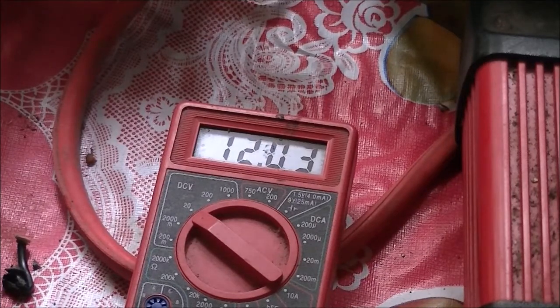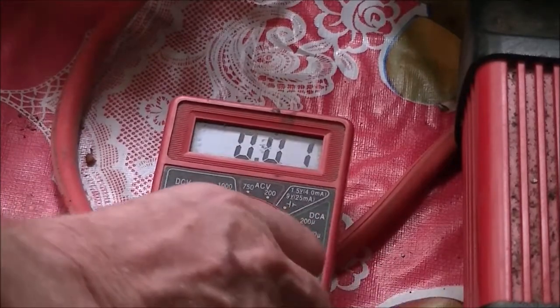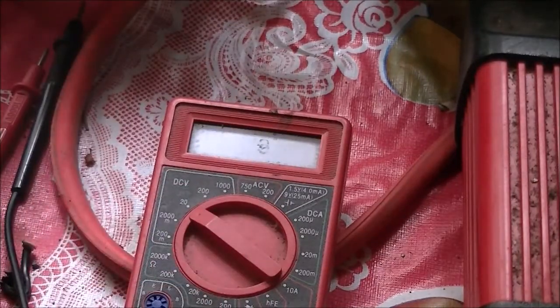Hopefully the batteries still hold a charge, but you've got to keep your eye on your solar equipment. It pays to have backups, especially if you're in a remote place like I am here in the Philippines. You don't want to be without your solar power when something goes wrong. I did have the PWM controller as a backup, but I don't really like it because it's only 10 amps.